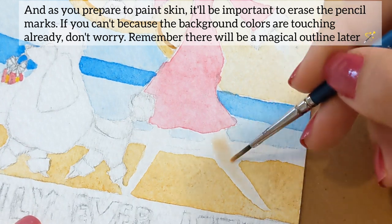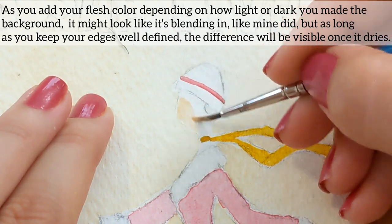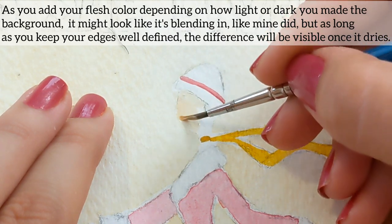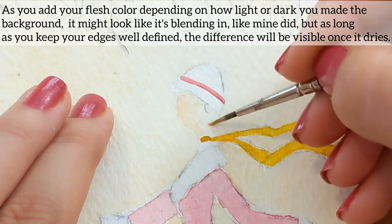Remember that there will be a magical outline later. As you add your flesh color, depending on how light or dark you made the background, it might look like it's blending in like mine did. But as long as you keep your edges well defined, the difference will be visible once it dries.